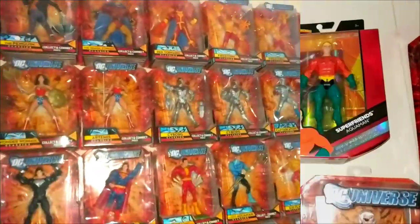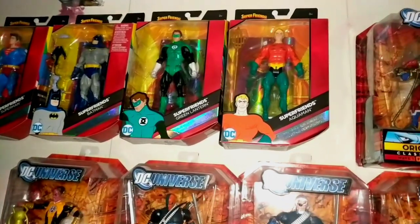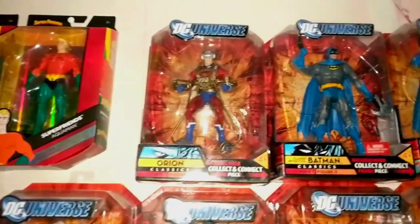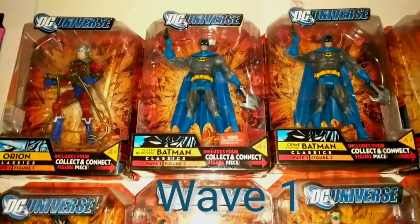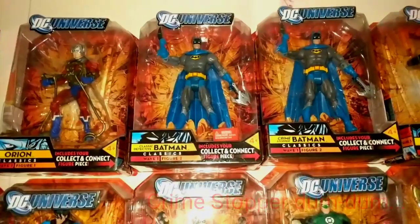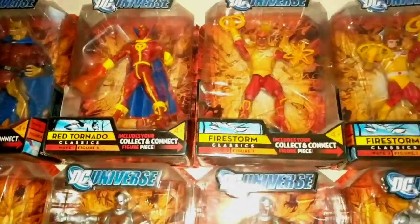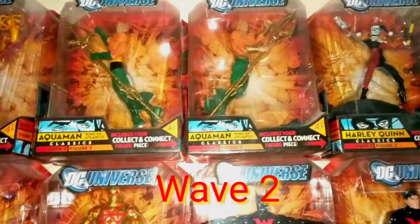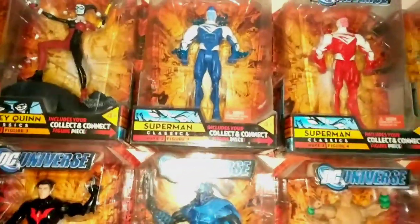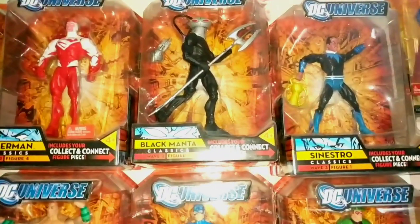Starting off here, these are the Super Friends Multiverse — I put them here because they use the same box as the DC Universe Classics, just a little space saver. This is the first wave: you have Orion, the two different Batmans — one says Classic Detective and one says Crime Buster — then Penguin, Etrigan, Human, Red Tornado, the two Firestorms, two Aquamans (long hair and short hair), Harley Quinn, and the two energy Supermen — blue and red — and Black Manta.